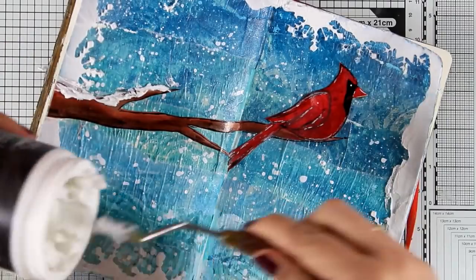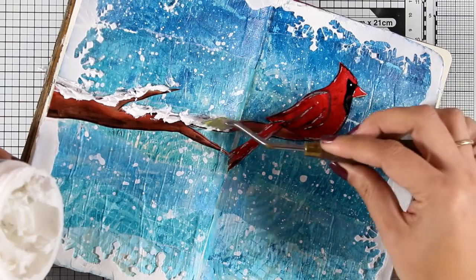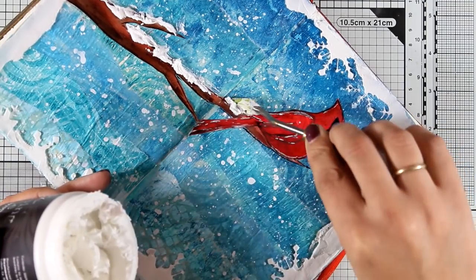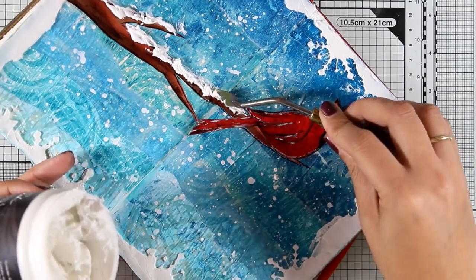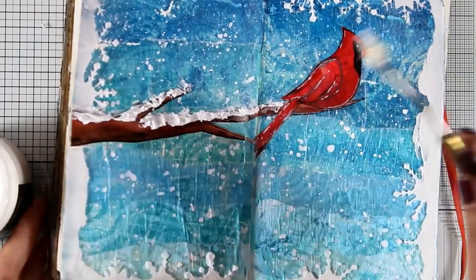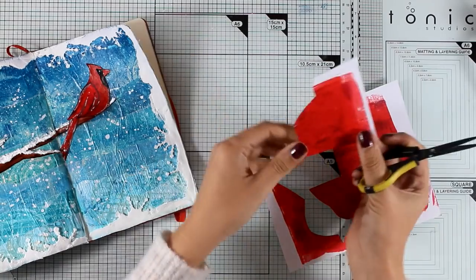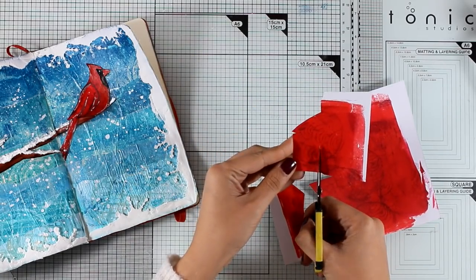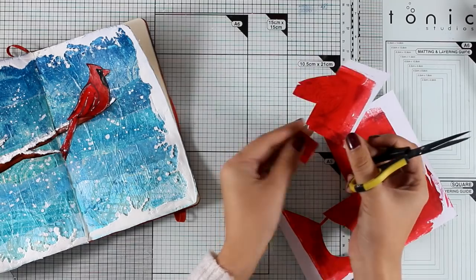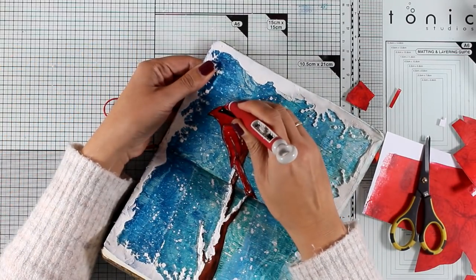The embossing paste gives some texture and dimension on both pages without preventing the book from closing or making it bulky. I know this layout would also be great to recreate on a canvas as a gift or Christmas decoration. You can keep it as is for a nice wintery scene, or take it further like I'm doing now — turning it into a Christmas theme by giving the bird a little present to hold, cutting small squares from the red pattern paper I created earlier.